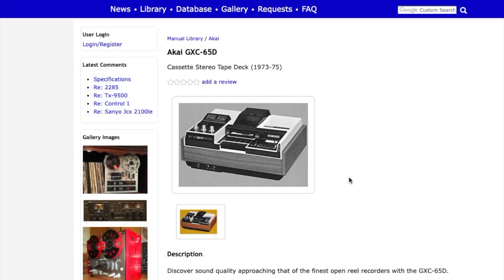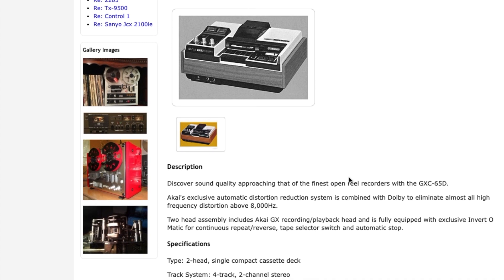Akai released this deck in 1973 and stopped selling them in 1975. Recording this in 2020 means that this deck is at least 45 years old.